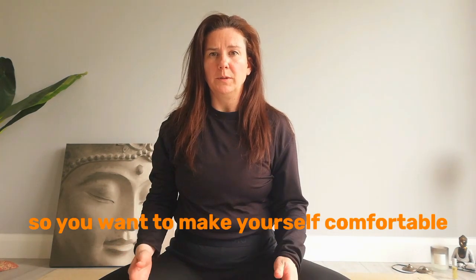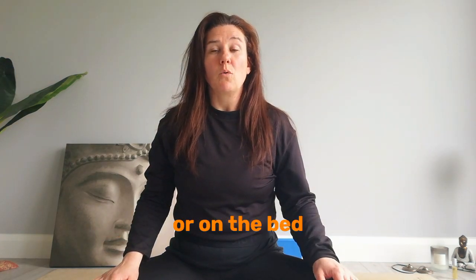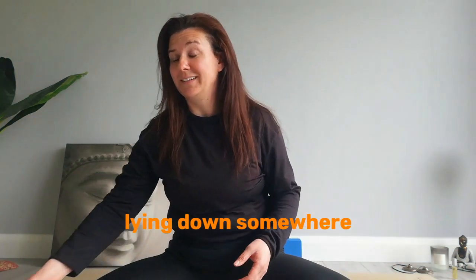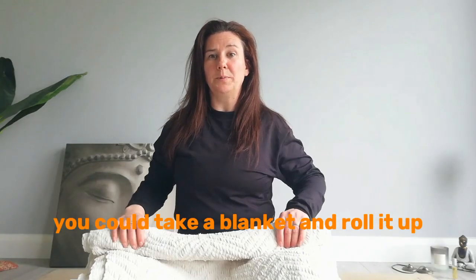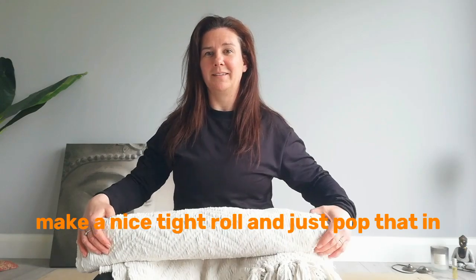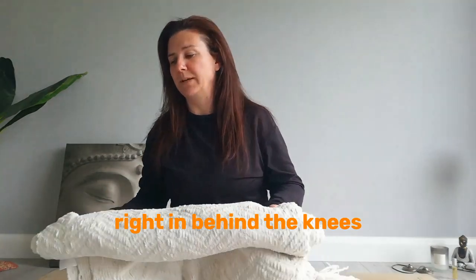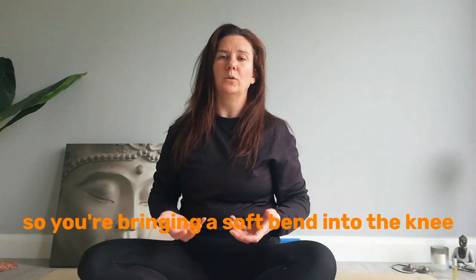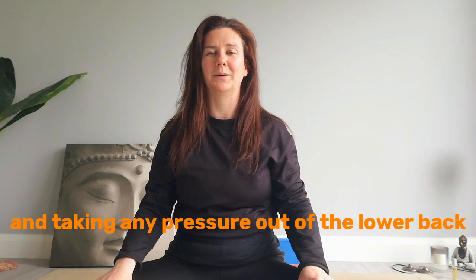So you want to make yourself comfortable. You can lie flat on the mat or on the bed, lying down somewhere. You could take a blanket and roll it up, make a nice tight roll and just pop that underneath the back of the legs, right in behind the knees, bringing a soft bend into the knee and taking any pressure out of the lower back.